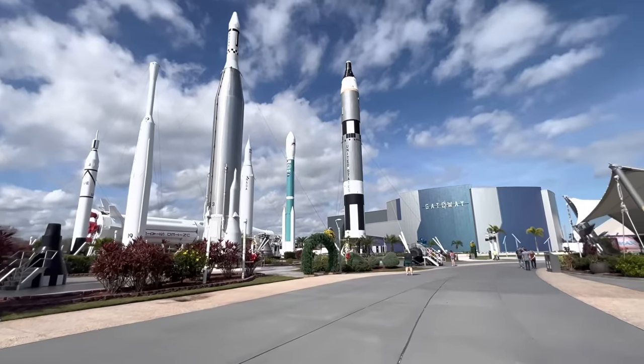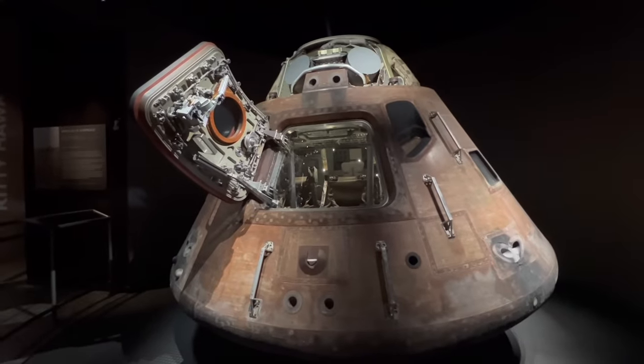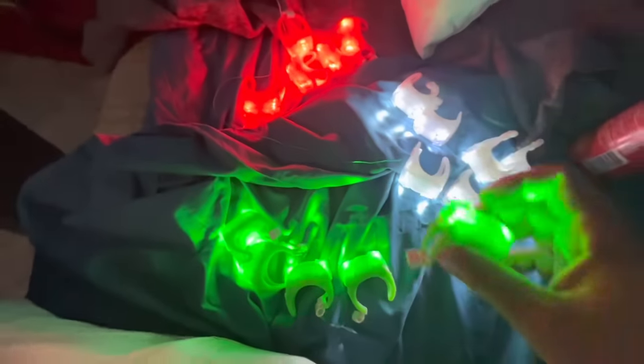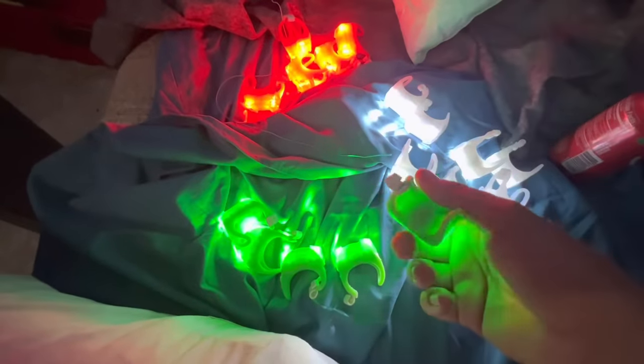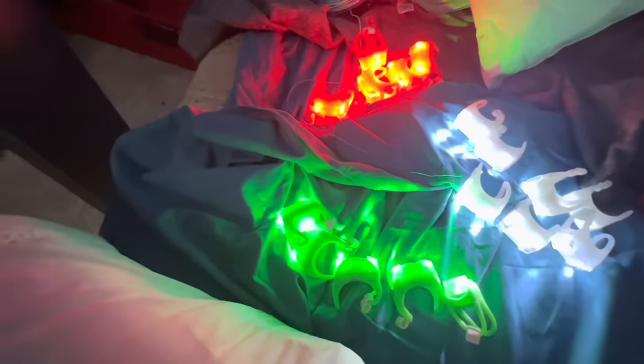I went and checked out the rockets at the Kennedy Space Center because we're nearby — pretty cool stuff over there. Now I'm testing my cheap battery-powered navigation lights. I got red, green, and white. These are all the ones that didn't work — the quality control is really bad on these. On the other hand, it's like less than five bucks for all of them, and there are plenty to last me a whole season probably.